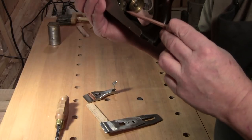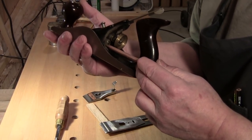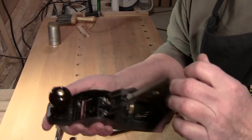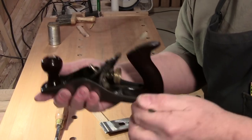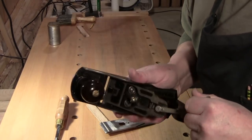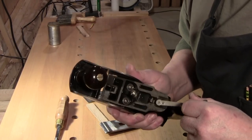All the way in here you have a screw and a plate that when you loosen the two frog screws, you can move the frog back and forth using that screw. I never use it — and I say never because it's like never.